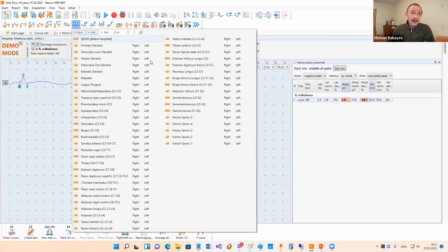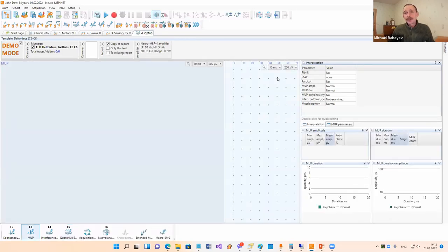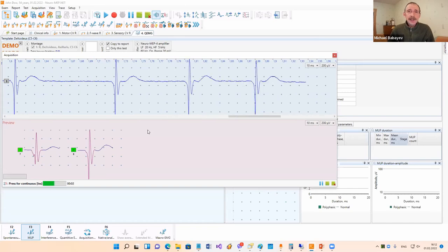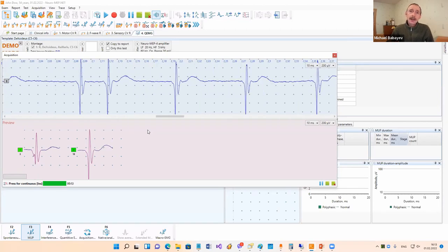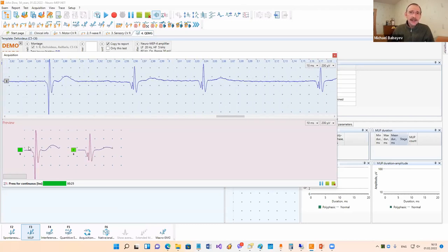Then we can go to needle EMG and select quantitative EMG - for example, deltoidus. Here you can record spontaneous activity, motor unit potentials, and interference pattern in one test. Now we'll go to motor unit potentials. If you don't remember where to insert a needle, you can press F1 and see this information. Then we start acquisition. By default in our system it is automatic mode. The doctor only needs to place a ground electrode, insert a needle, and ask the patient to make a small muscle contraction.